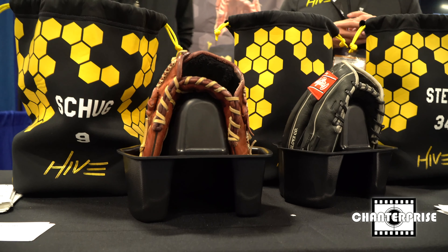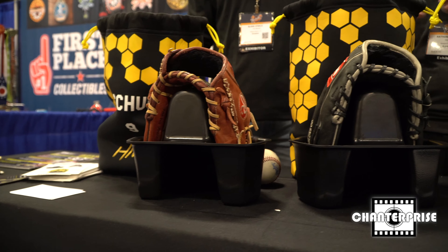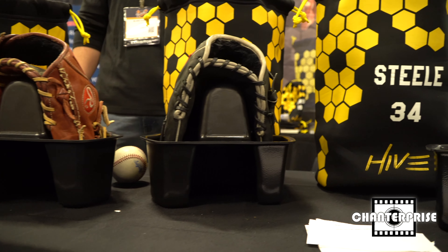The Hive is a glove protection product and it has helped maintain the glove's shape and the pocket itself. It can fit all types of gloves including catcher's mitts and first base mitts, and because of its design it'll fit both righty and lefty gloves.